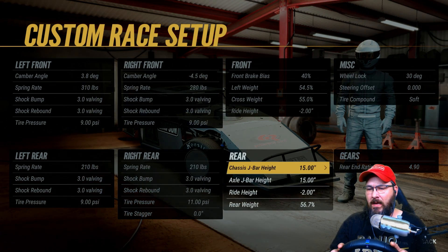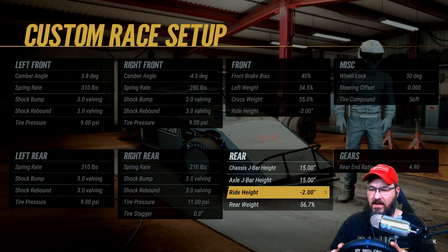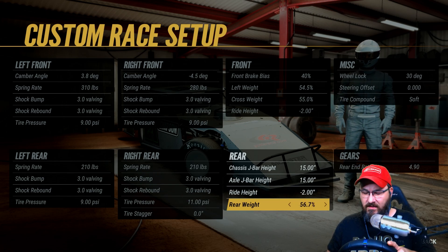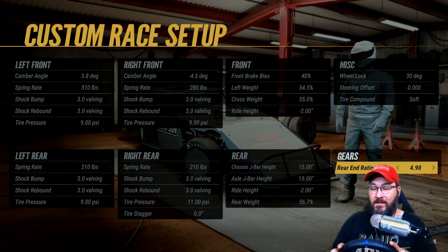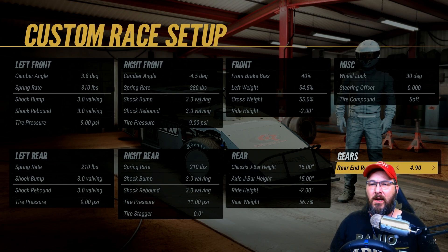Right rear height is negative two inches, chassis j-bar height is 15 inches, axle j-bar height is 15 inches, right height is negative two inches, rear weight is 56.7. 30 degree wheel lock, steering offset zero, tire compound is soft, and the rear gear ratio is 4.90. Alright guys, hope this has helped — if it has, please consider subscribing to the channel.